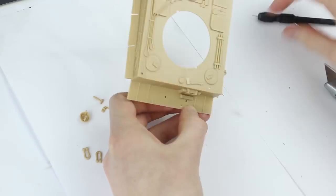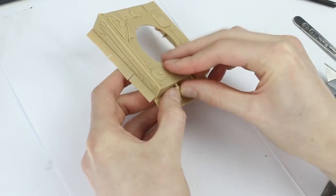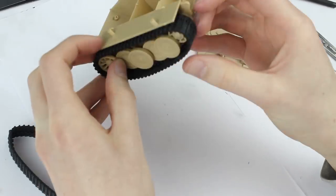A pin vise was needed to widen a few of the holes to attach the smallest parts. Once these parts were pressed into place, I applied glue to the inside of the hull to hold them securely without creating a mess.